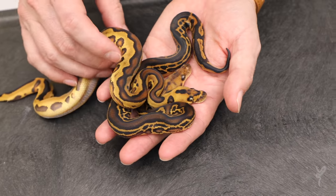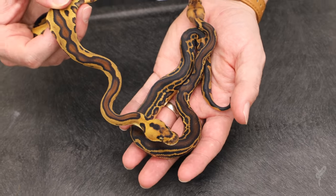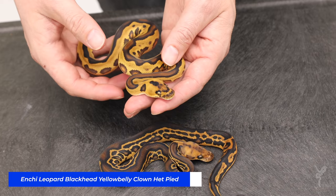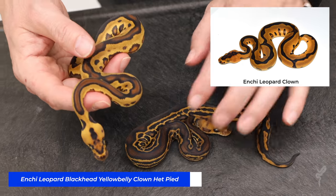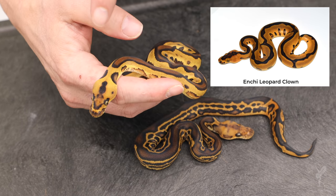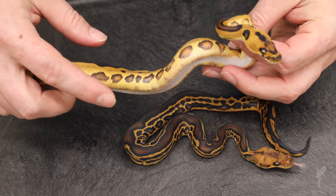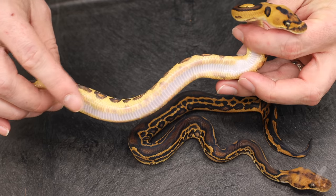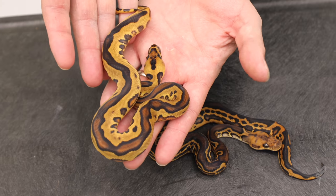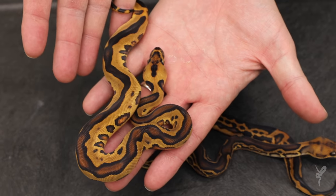This next one is what starts the puzzle for me, because to me this is basically the same thing genetically as the previous one, only this one has inchy. Inchy and leopard have a really interesting interaction where they basically make a really bold stripe down the back. Blackhead is opening that up a little bit with red. It has a bit of that inchy head pattern but it's kind of blowing up. This one definitely has yellow belly — you see all the medallions down the side, the white belly and the edging. So this one I believe has all the genes possible in the clutch: inchy, leopard, blackhead, yellow belly, clown, het pied.